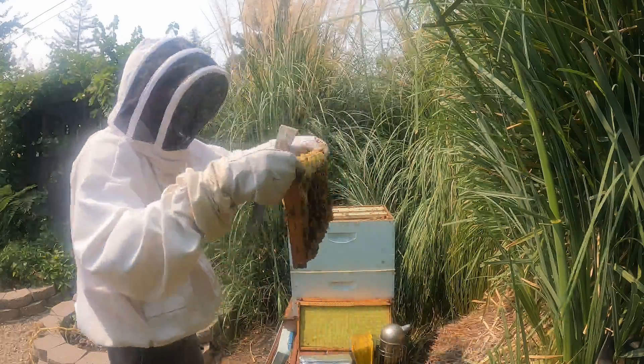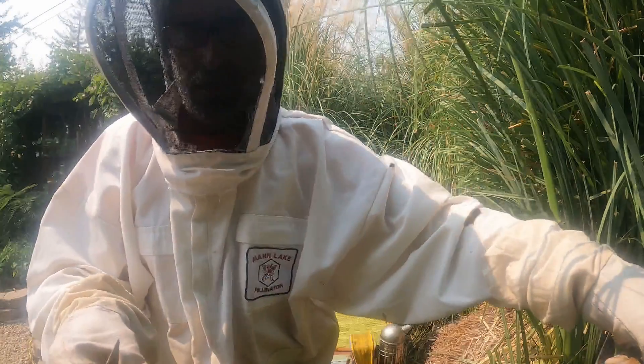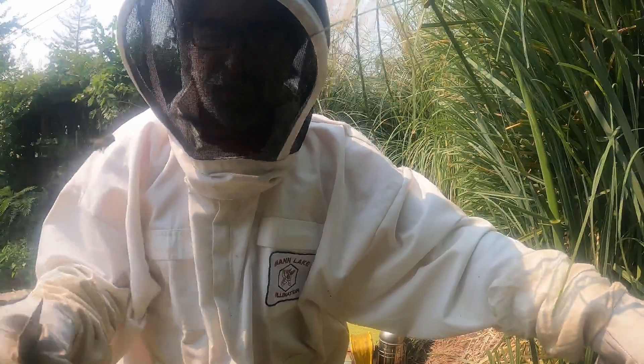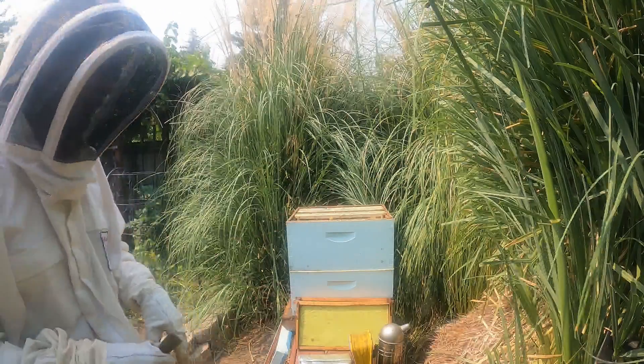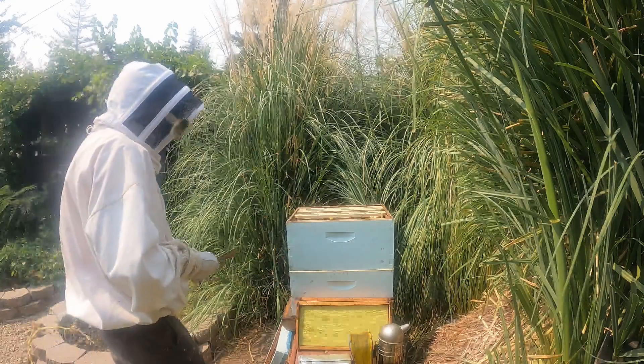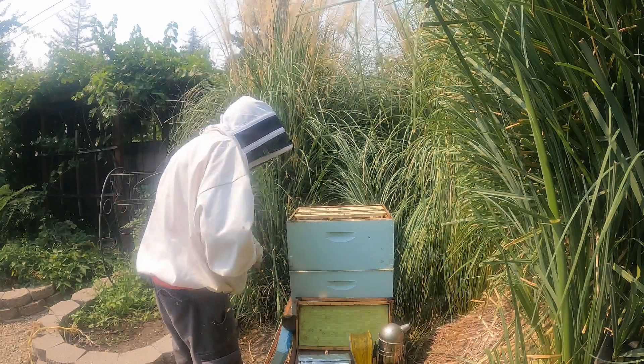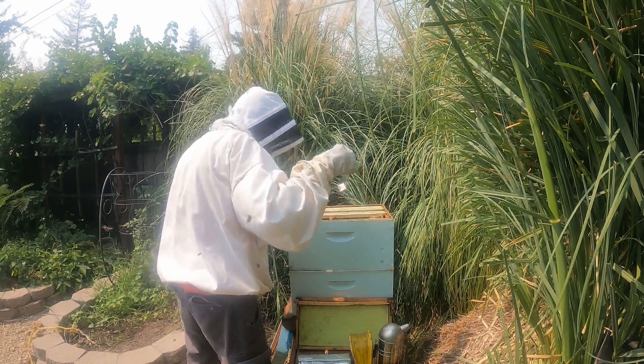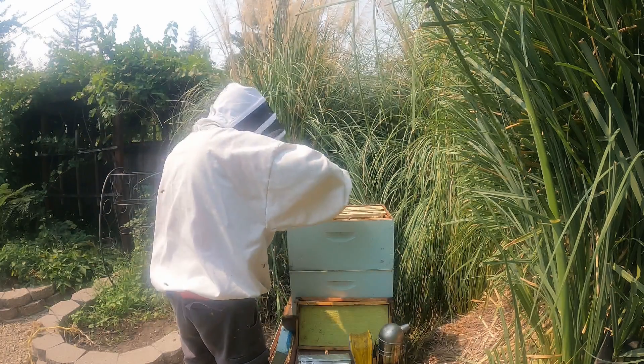I got most of them off. I'm going to set that frame aside too, and then I might have to go grab my brush to brush the bees off when I'm done. Now I have a nice big gap in here, and because of that I am going to slide this board over — it's already been in here for a while.